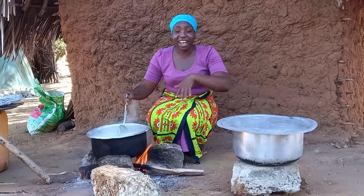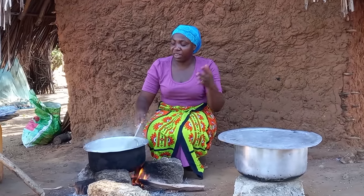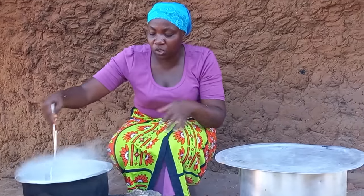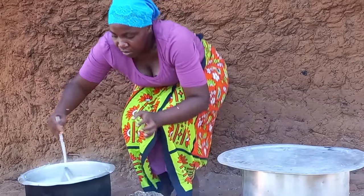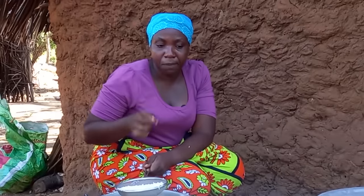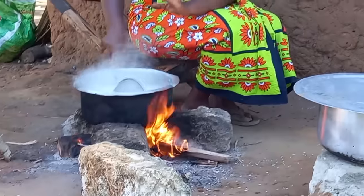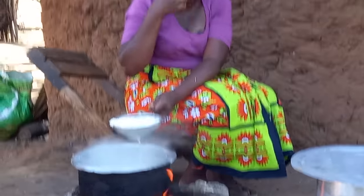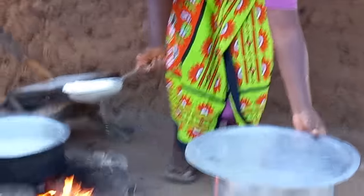I have to continue stirring, and keep on testing to see if we've gotten to the next level — the second layer. This is my second layer since it has become a little bit soft.